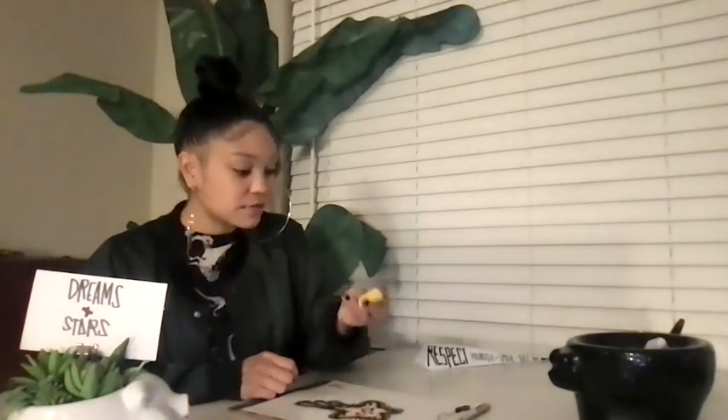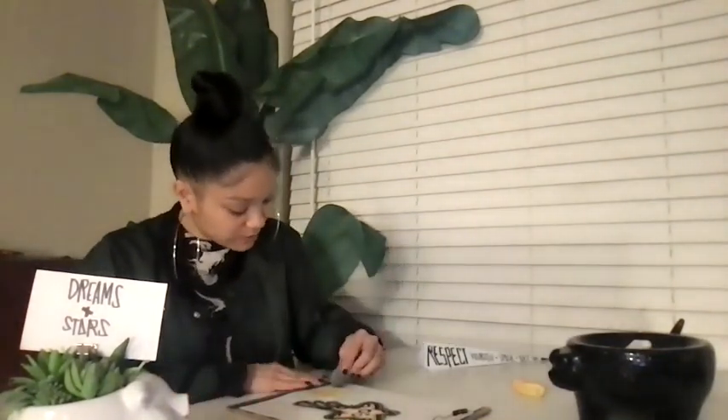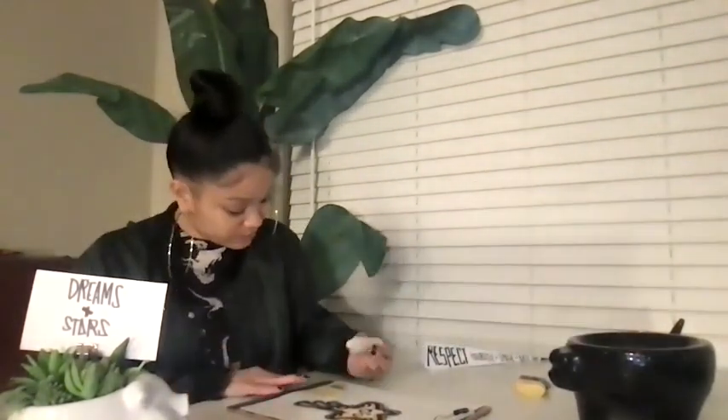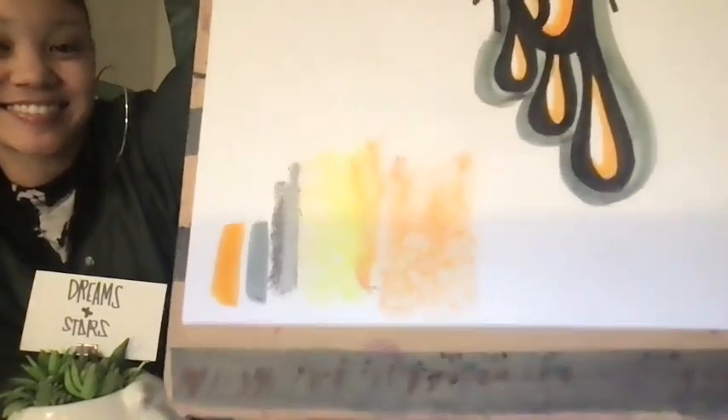Now I'm going to be adding some chalk. I'm going to make a chalk color palette just to see and test it out. I'm going to use the flat edge of my chalk and just apply pressure down to see what kind of colors I can make and test blending as well, if you like. There's my chalk color palette right there — cool.